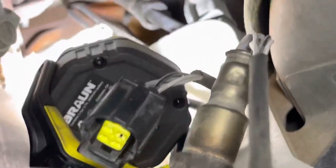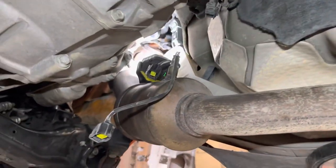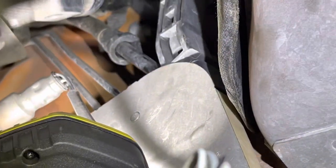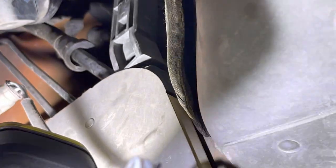Let me show you just how difficult this is to get to. I'm under the car on the right side, trying to get the camera up in there. There it is right there — let me zoom in.